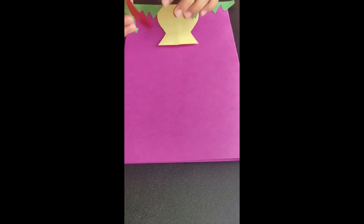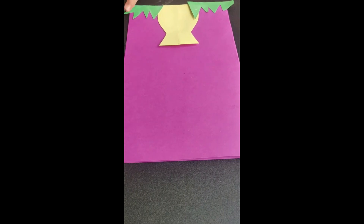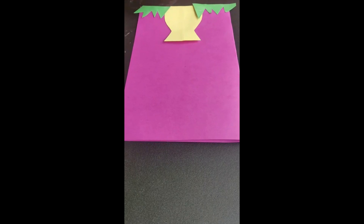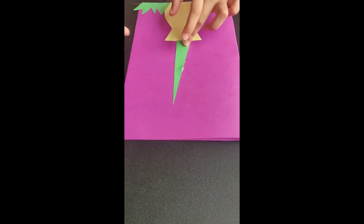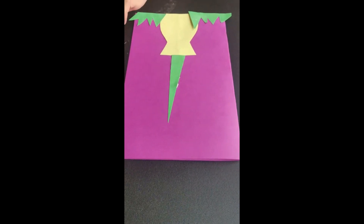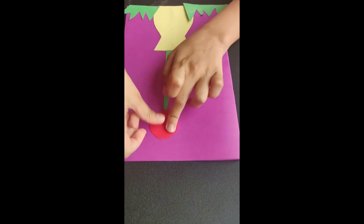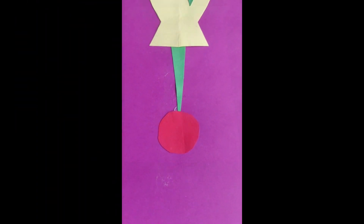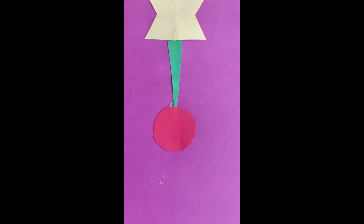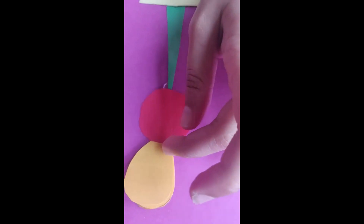Now we are going to stick these parts of the flower. I'm going to stick the petals. If you want, you can write a message on them.